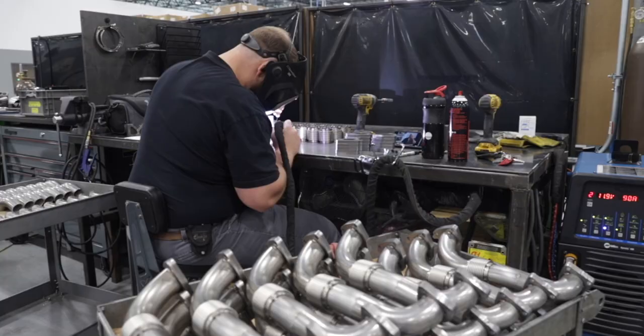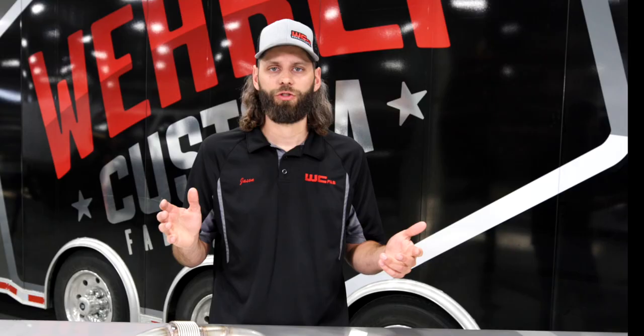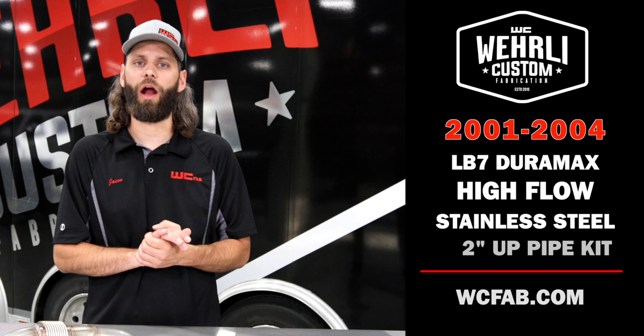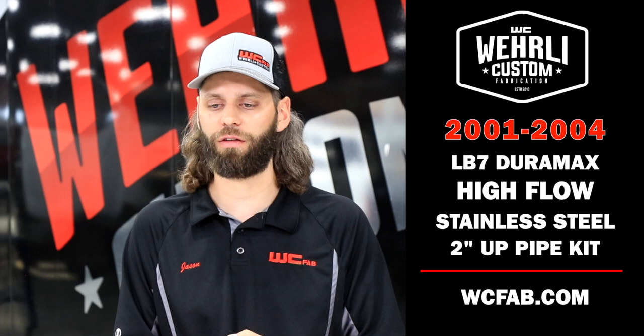And of course, our high-quality stainless uppipes, all made here in-house, are finished off fully TIG welded. That wraps up our heavy-duty 2-inch stainless steel uppipe kit for the 01 to 04 LB7. If you've got any questions, if you're not sure which kit you need or which parts you want for your project, feel free to reach out to our sales team and we'll help you answer any questions you have. I'm Jason Worley — thanks a lot for watching.